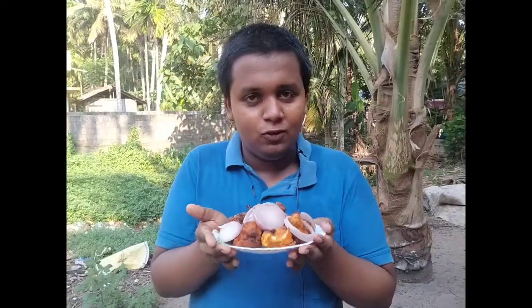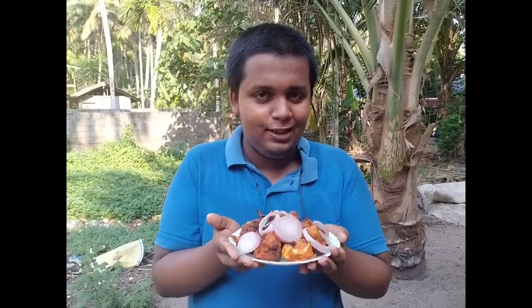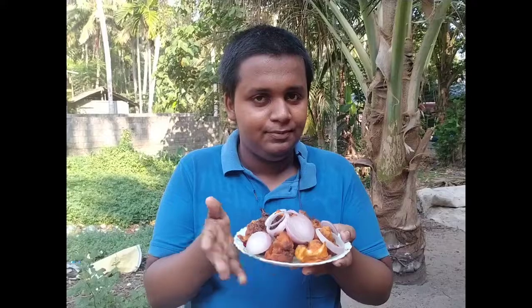This is our Cauliflower recipe. Now let's try this recipe. Please comment on this recipe. I am a creator.